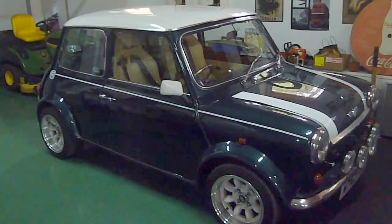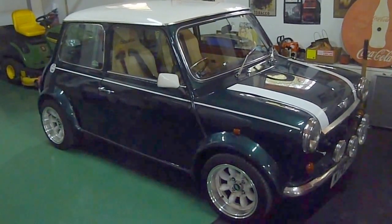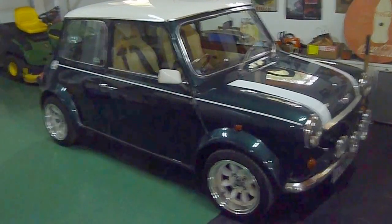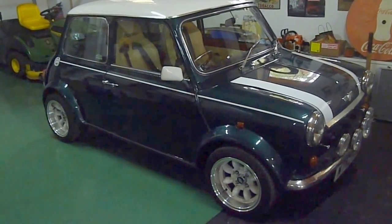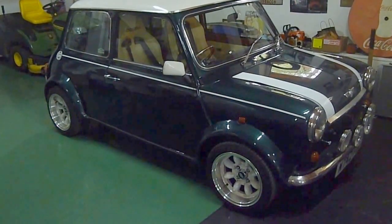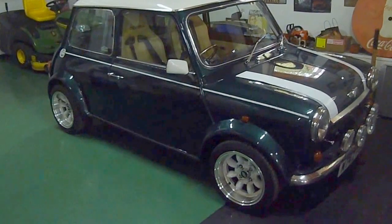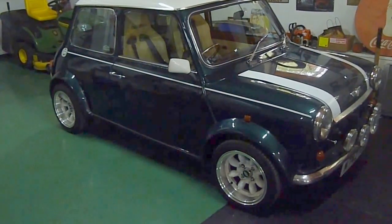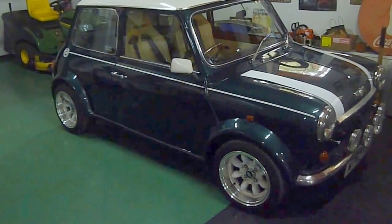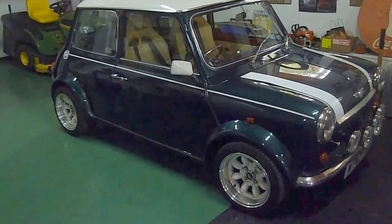Welcome to all the Mini fans. I know this is Dave Jaguar 66, but I've sold my Silver Jubilee Mini for the 25th anniversary. It's gone to live in München, or Munich, and I bought this Mini Cooper 1.3 SPI, single point injection, in the UK, and I'm now about to restore it. It looks like it's in good condition, but the subframe's bad, and there's a lot of work to do on it, so I'll do it over the winter, but it goes very, very well.